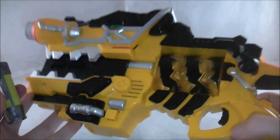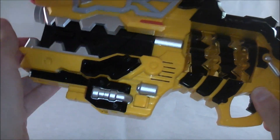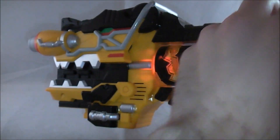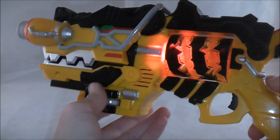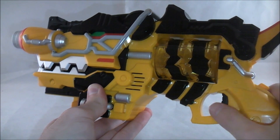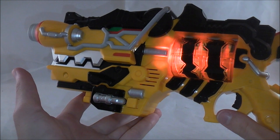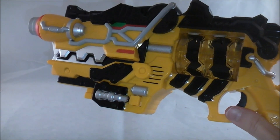Let's go ahead and do the sounds for Dino Chaser. This is going to be a bit different than usual — there's no henshin sounds or anything like that. This is basically just going to be doing a bike summoning sound. Just press the trigger, and you get those noises — which is cool.